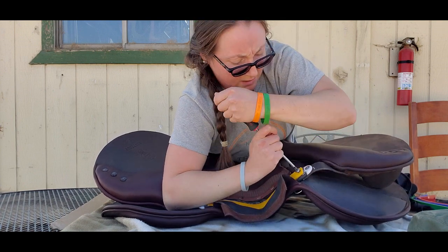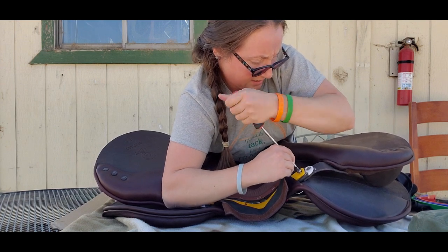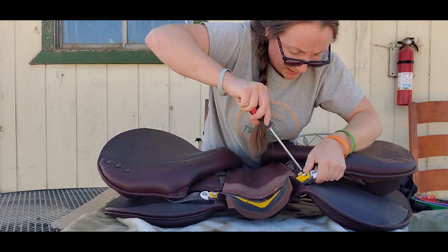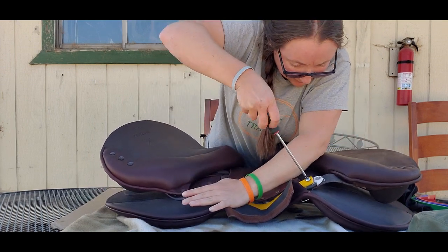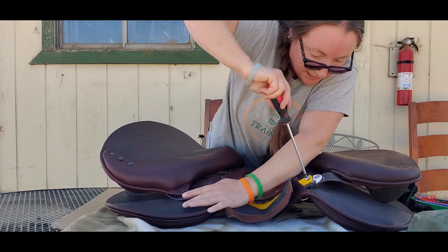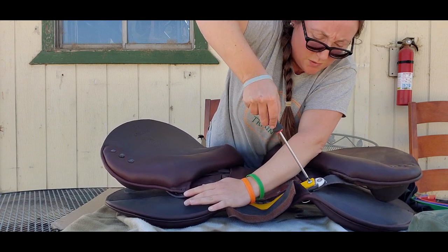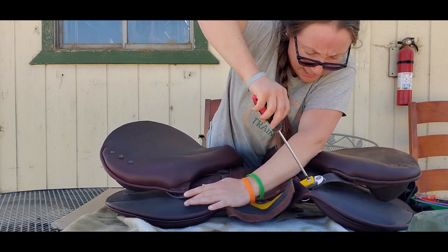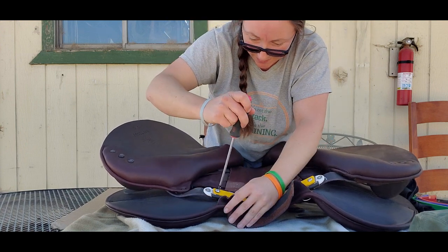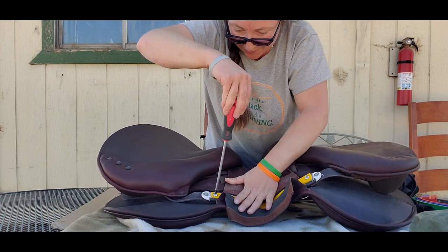This is the widest one, so this is by far the hardest to get in. You want to focus on spreading the saddle, not trying to bend the plate, because of course the whole point is the plate is not supposed to bend. So make sure you double check that first screw again and make sure they're both on there well.